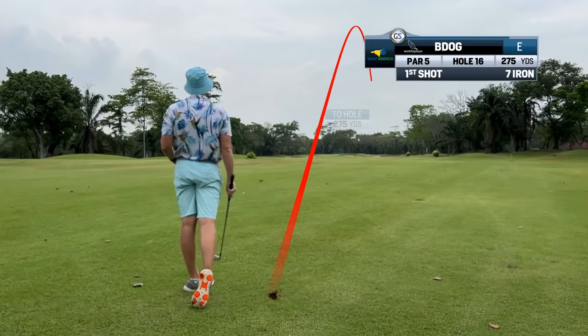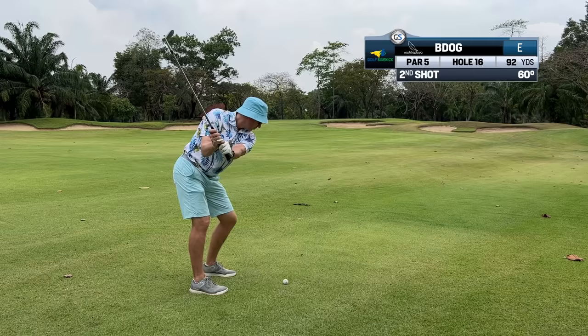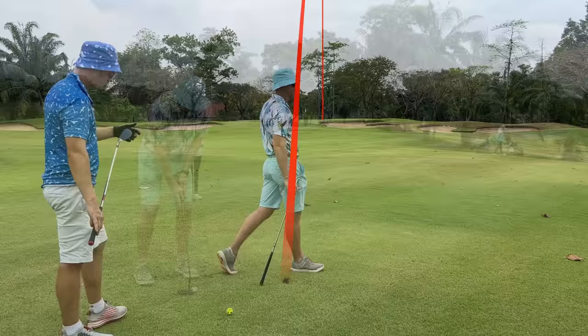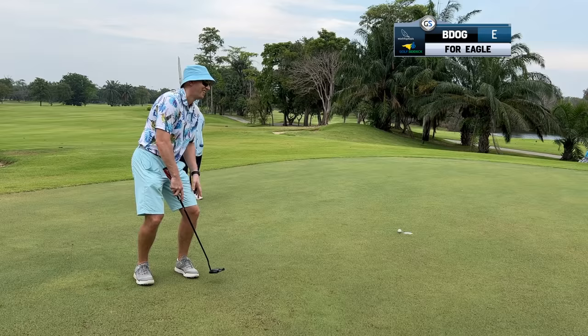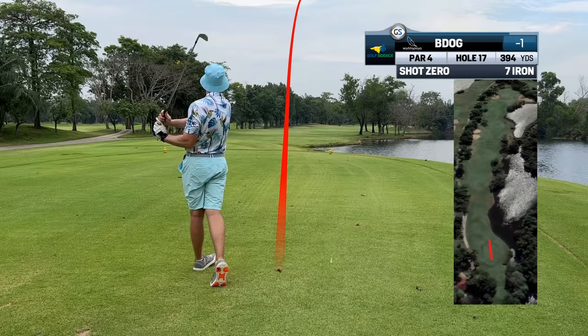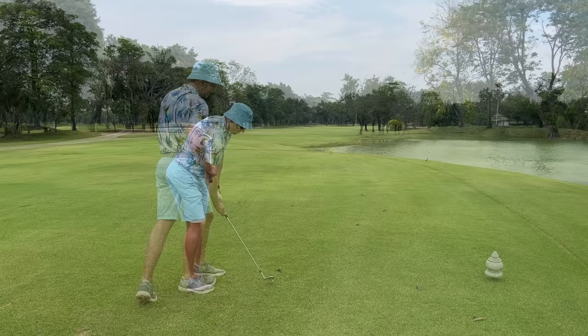Stop and think for 10 Mississippis. Remember, player, if you're trying to break 90, you can either add one stroke to the par of every hole, or understand that after your tee shot, you're lying zero. If it's nice, play it twice.